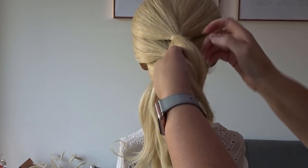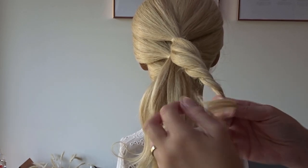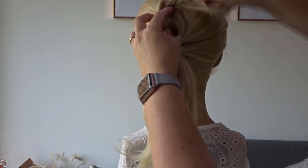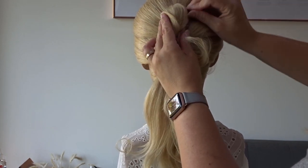Starting on that top ponytail, all I'm going to do is split it in half and create a very loose twist. Bring this up to the left hand side and over the top of the elastic band, holding it in place but leaving the ends free, and then just secure it to the head with a few bobby pins.